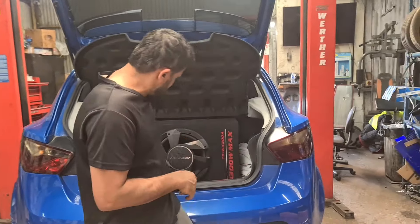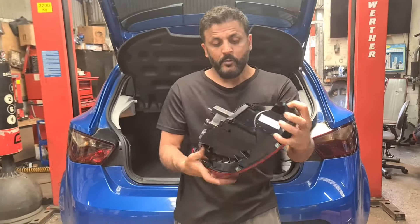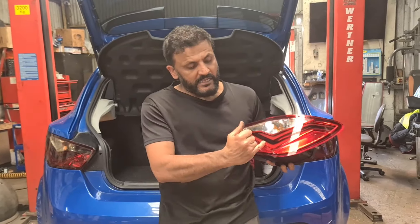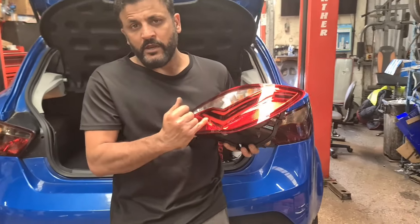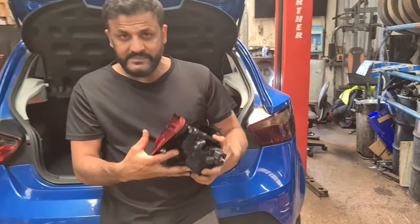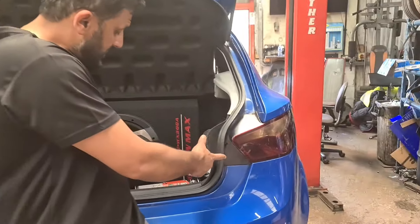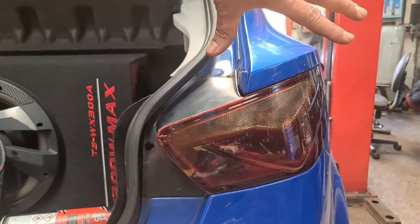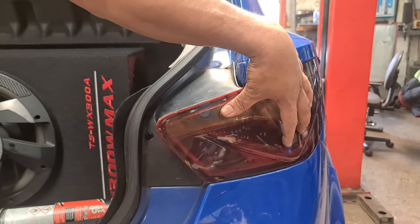We're doing a rear tail light replacement. As you can see, this is a brand new one — we're going to replace this. The reason we're replacing it is because the LED strip is not working on the stock lamp. And this is for the driver's side rear. As you can see, there is a lot of water inside, so the LED stopped working.